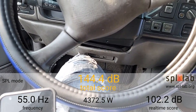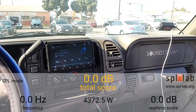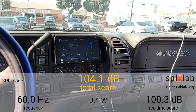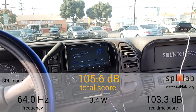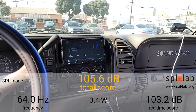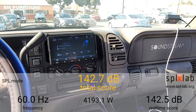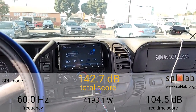Now we're going to try 60 hertz, which will be the last test today. I'll also be doing results of this amplifier on music to see what it does. As you've seen the frequencies change during testing and the output does as well — you can expect the same during music; you're not always going to see the high 4000s or around 3,000 watts. At 60 hertz: 4,193.1 watts with a 142.7 dB.